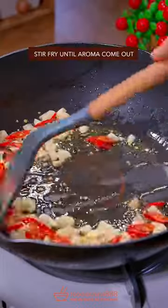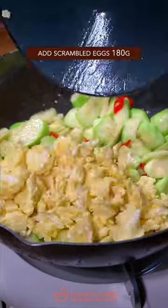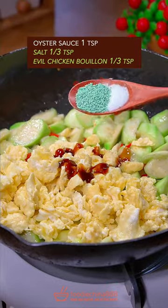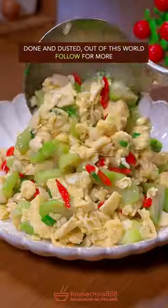Stir-fry the garlic and chili pepper until the aroma comes out. Add zucchini and stir-fry for 1 minute. Add scrambled eggs, oyster sauce, salt, and chicken bouillon. Toss everything together on high heat. Done and dusted — out of this world.